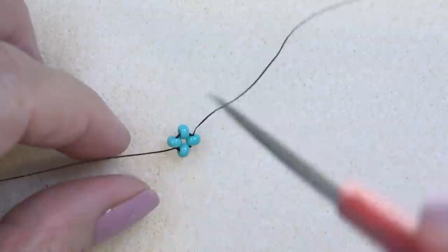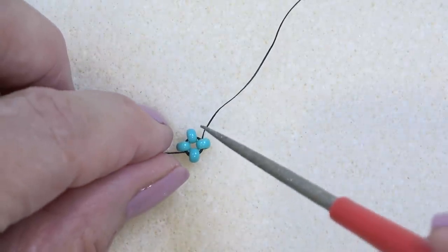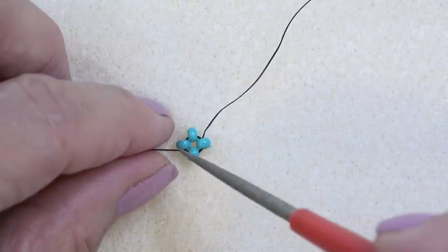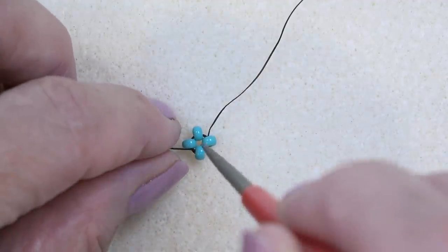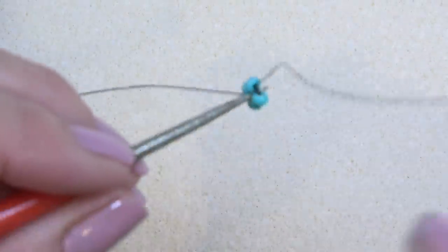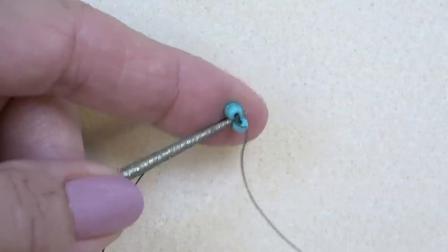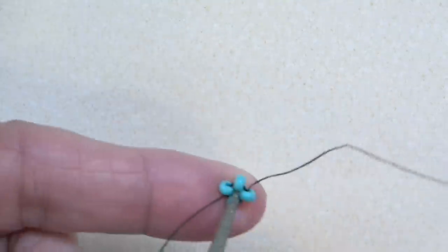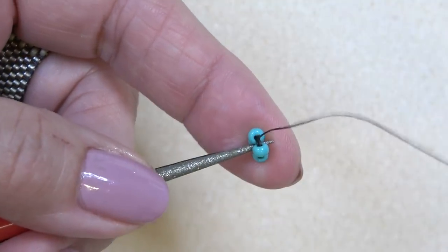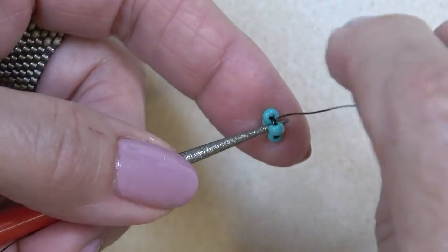Now we're going to take the bead reamer. See how I'm holding my piece? The working thread is coming out of the top of a side seed bead. The tail thread doesn't matter at this point. I'm going to pop right down through the middle of the whole thing and hold it like this. When I do that, it's just popped down through the middle. I'm holding it this way because we're growing in this direction.